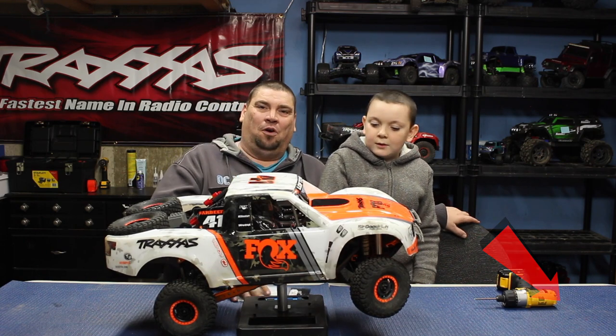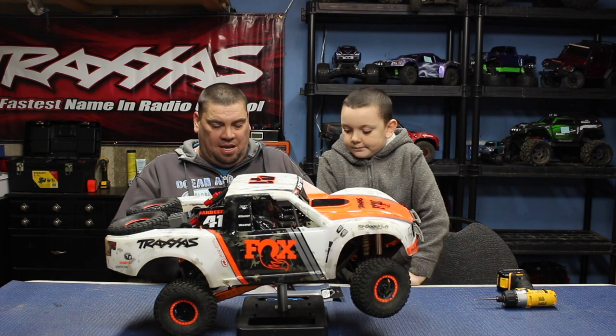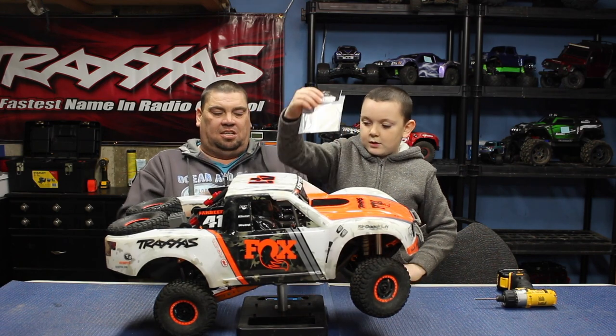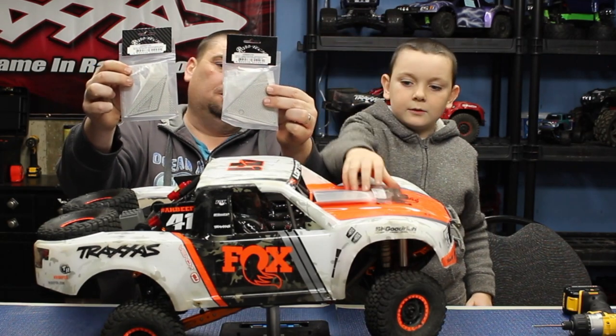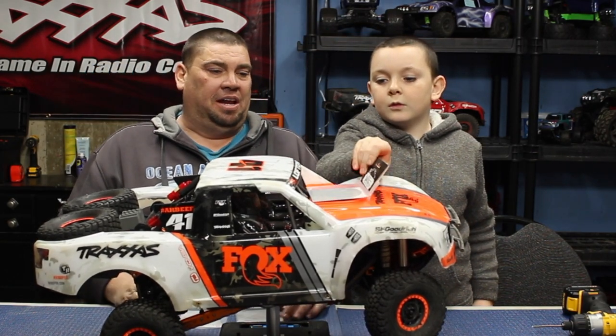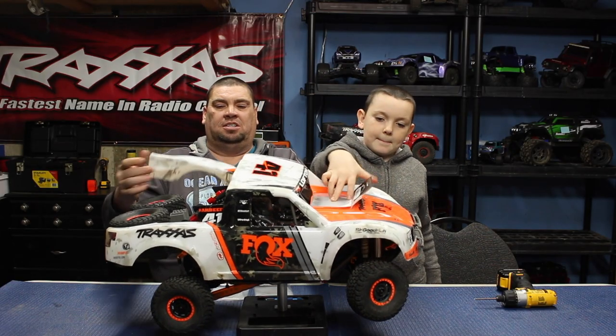So just before the break we said we were gonna do another upgrade, which is going to be some stainless steel chassis plates — body plating and stuff. So we're just gonna get right into it so that you guys can see what's going on.